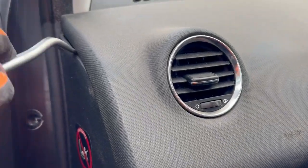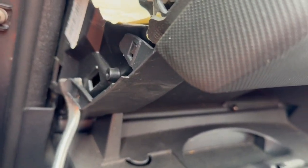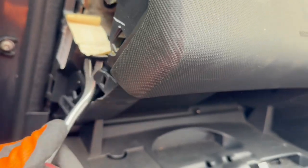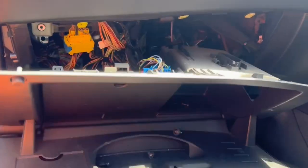To the side we'll remove this trim, and then underneath these clips we will unclip the glove box one by one. Then we will need to remove these wires and plugs over here to detach them from the glove box.